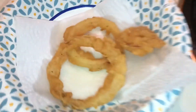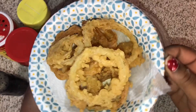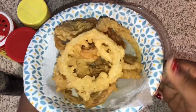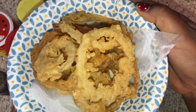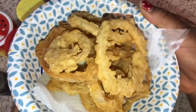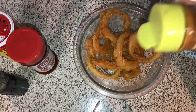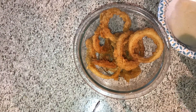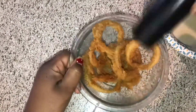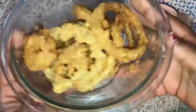Look at these badass onion rings y'all, I'm finna smash! So now we got them all cooked. I'm finna add them into my bigger bowl and season them right on up. Look at them things! Toss them in your bigger bowl, add a little bit more cayenne pepper, a little bit of Slap Ya Mama, and some more black pepper. Toss it back and forth and our onion rings are ready. Get you some dipping sauce and dive in.